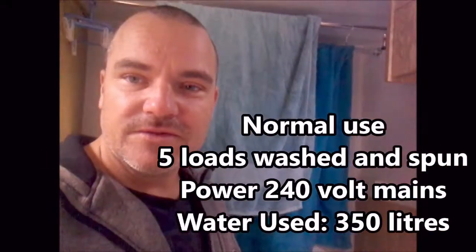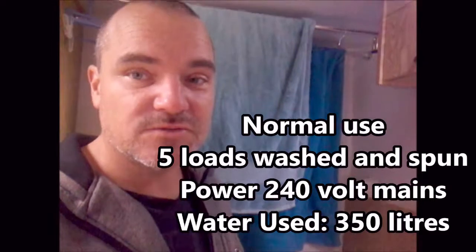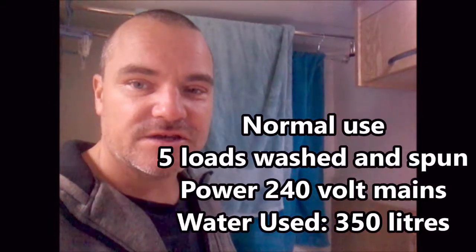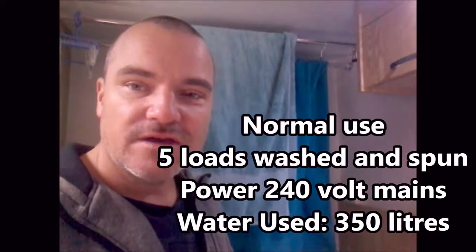Now I don't know about most guys, but that's a lot of water. You might be able to do one, maybe two loads of washing from your caravan tanks, so it's totally impractical. And the fact that it runs on 240 volt means you can only do it in caravan parks. But we really want to be independent of caravan parks, of power, and of an ongoing water supply. So we've worked out a way of using this off-grid.